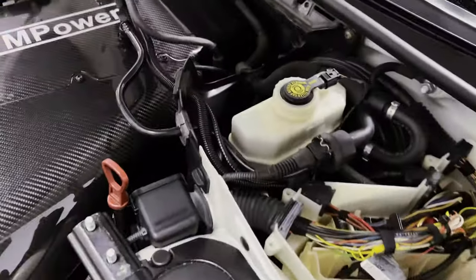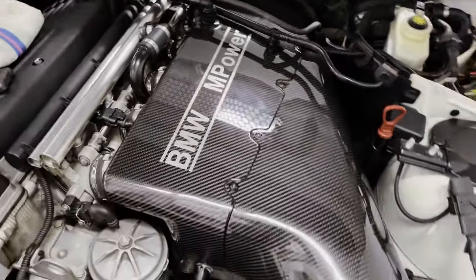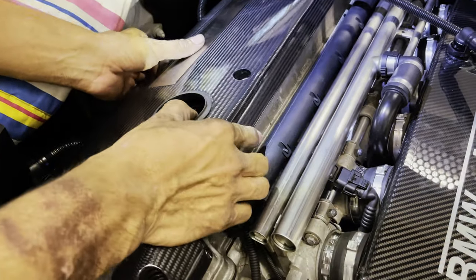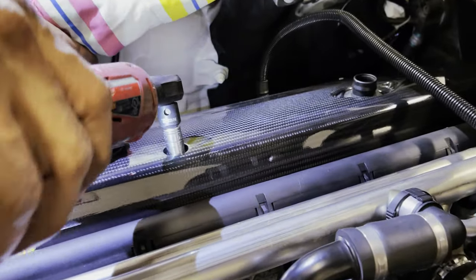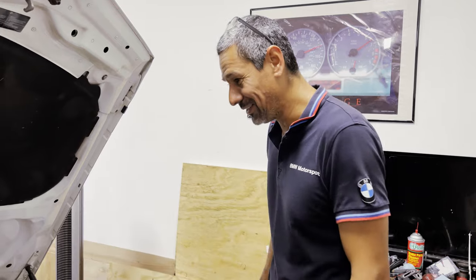So what we've decided to do is before we button everything up, swap out the beautiful valve cover for another beautiful valve cover. She fit pretty good — these guys don't mess around when it comes to fitment. All their stuff is pretty much perfect. So we've got pretty much everything buttoned up so we can get everything going. Make sure everything is running smoothly, make sure she starts, make sure she runs. This is the moment of truth right here. Let's start her up.